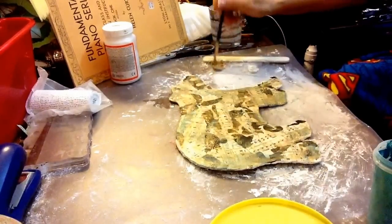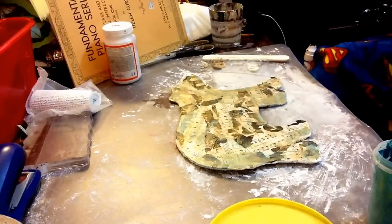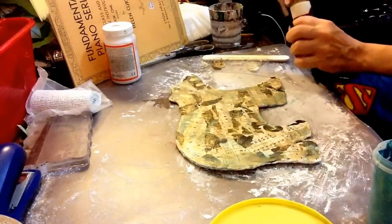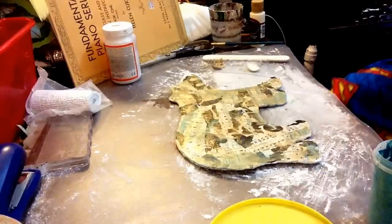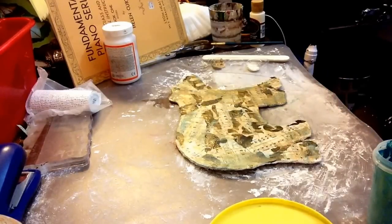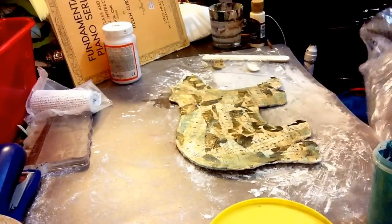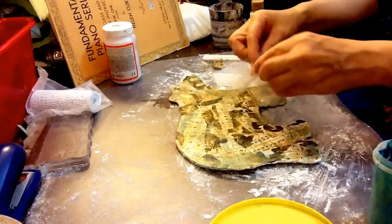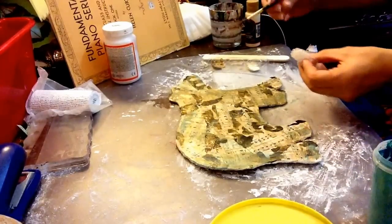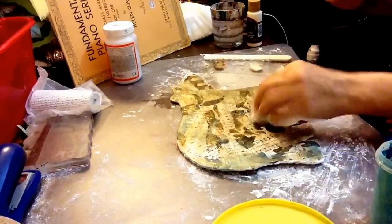I also want to add a little bit of light butter color to it. I think I want to use something else to put it on. Chloe, can you get me that bubble thing? Thank you, Chloe. I just decided to use this little small bubble wrap — I'm just going to roll it up like this and paint it on, just like that.